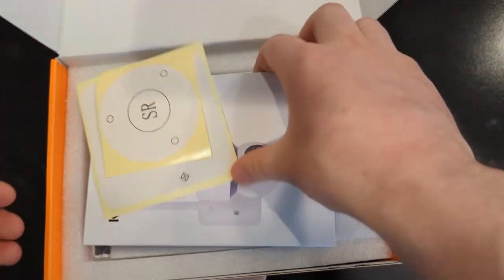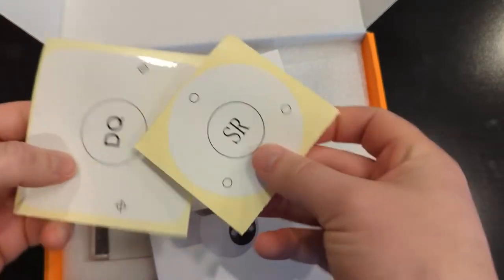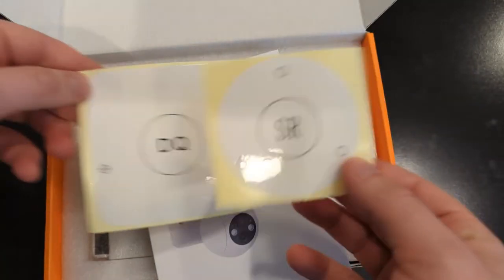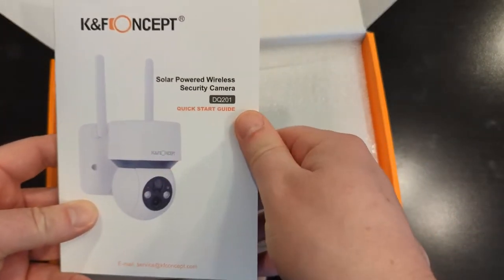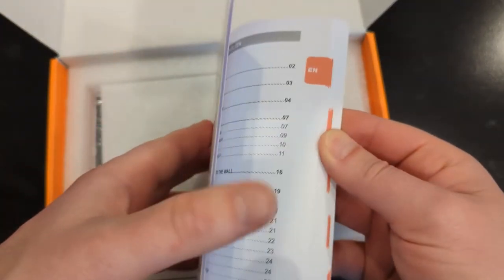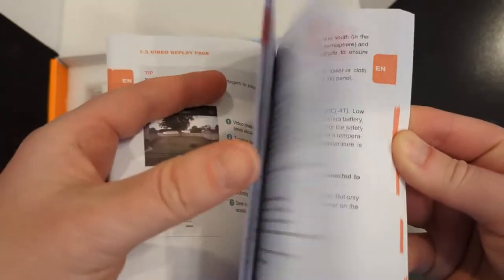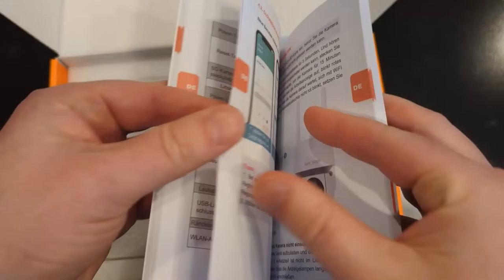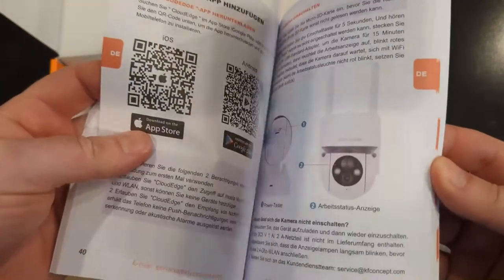It has an instruction manual and two guides for when you want to install it. It has screw mount guides so you can see where to put your screw holes on your house, wherever you plan to mount it. Here is the instruction manual on how to set up the camera. It covers a couple of different languages and features very nice, high-quality colored printing with good paper. It even shows images of the setup on the app itself. The app you'll want to download is the Cloud Edge app.